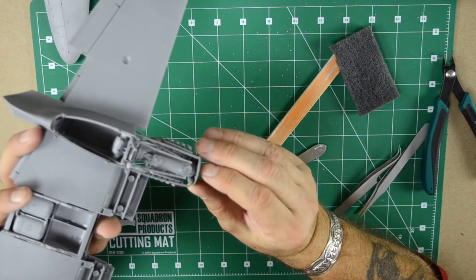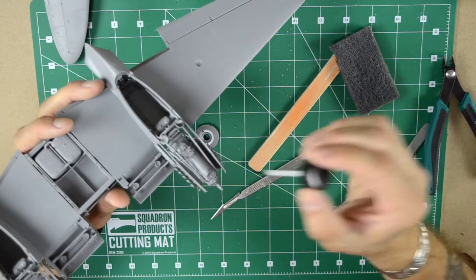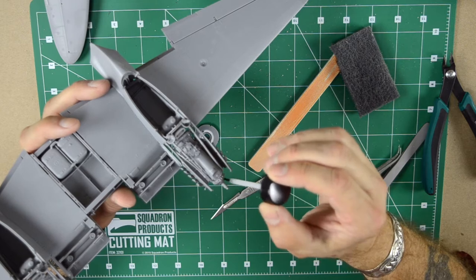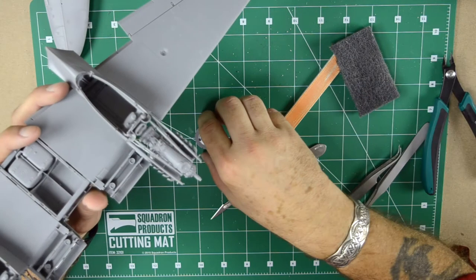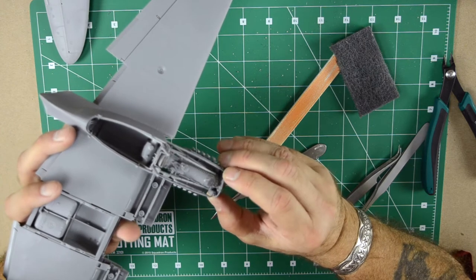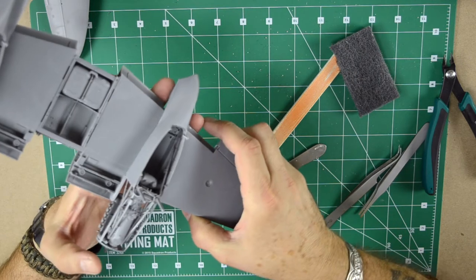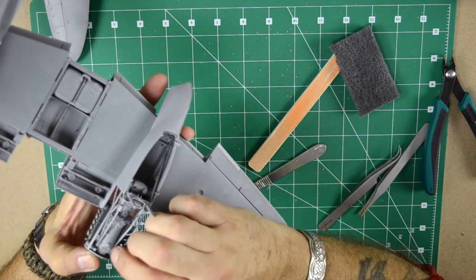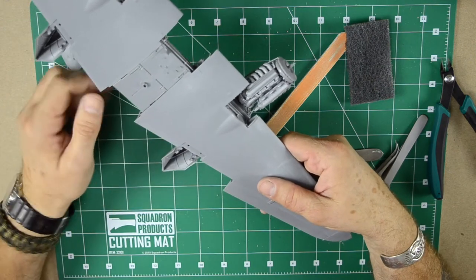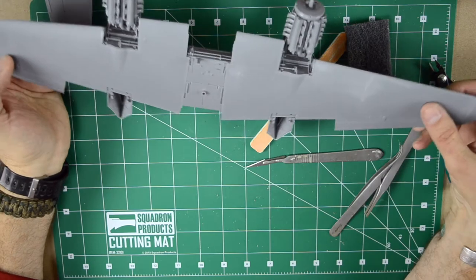Let's just first test fit it. I'm gonna put this part on the side for a little bit, and see what detail needs to be prepared to mount on the top of the wing. As you can see here on both sides, that's where the whole flap assembly needs to be mounted. We'll do that after the radios.